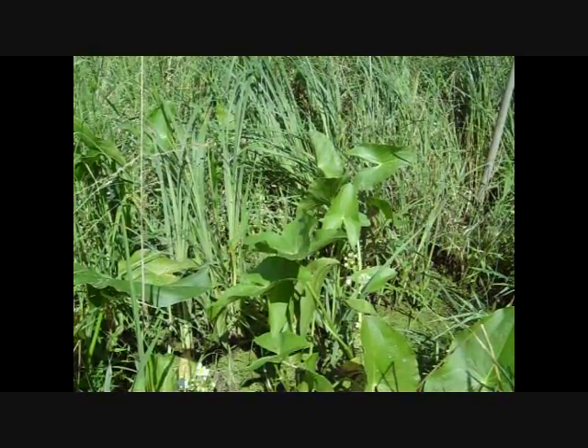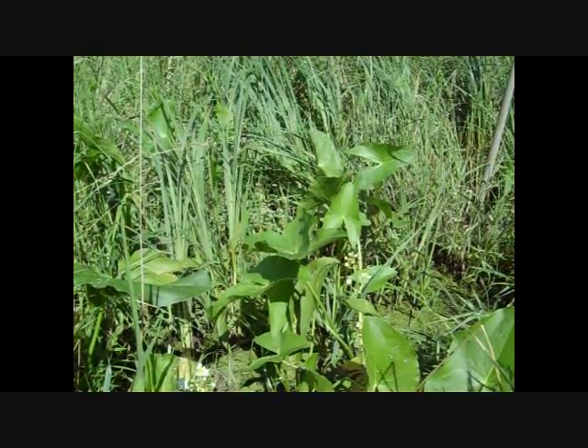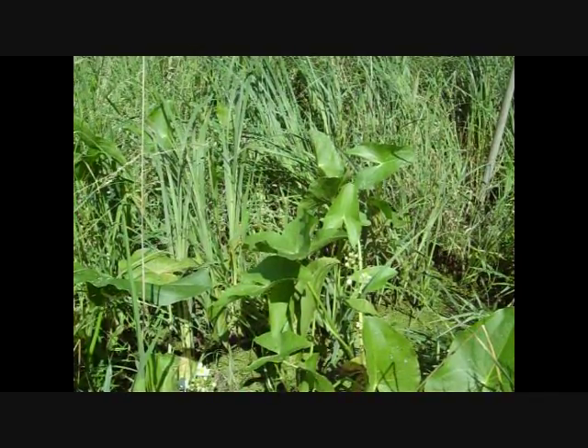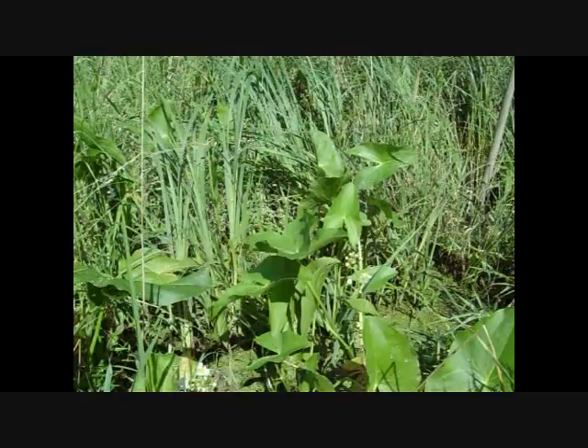I checked a couple more and could not find anything. So at least now we know how to ID the plant. Go out and get it marked right now. And then later on this fall, let's get some cooked up. Thanks a lot for watching the Joe and Zach Survival Channel.